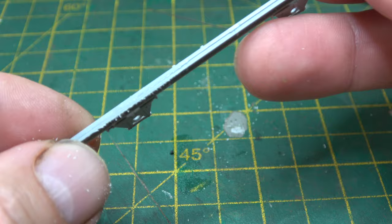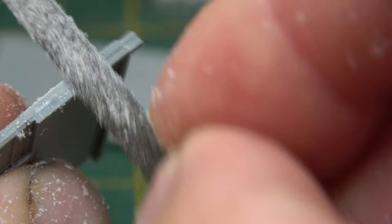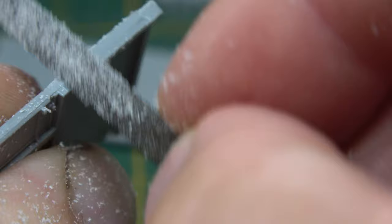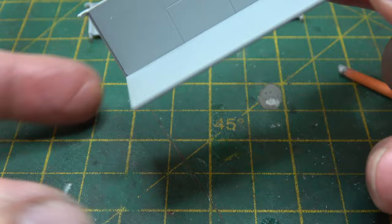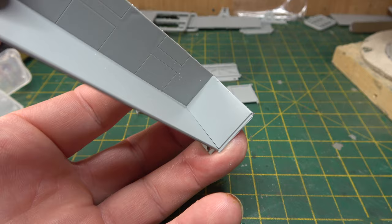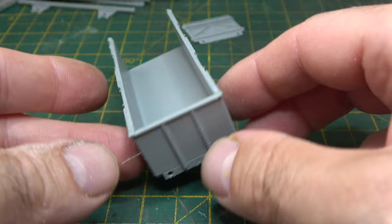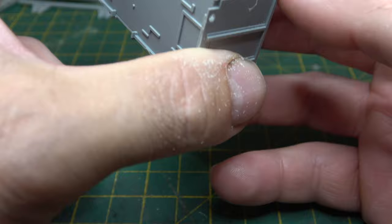Being an older kit it had the same issues as pretty much all the others — a few mould lines that needed sanding down and some ejector pins that needed filling. The instructions are mostly written text with only one or two exploded diagrams. Most of the parts are handed, which means it's not difficult to put them in the wrong order, but if you do you end up with a wagon that's back to front.